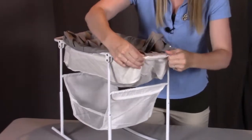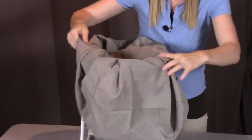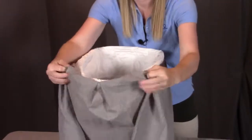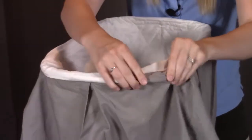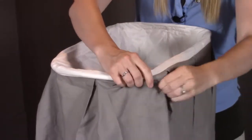Once you have all four done, take this skirt and go back around to the outer side of the whole bassinet. Then just adjust the skirt so it's all nicely held into place. It should be a little bit snug, and that's what's going to hold the skirt in place.